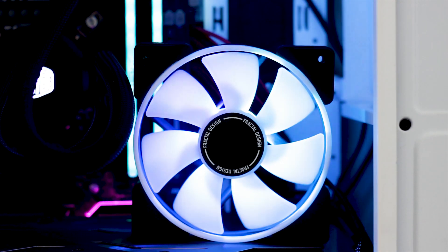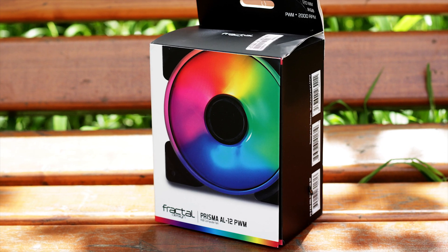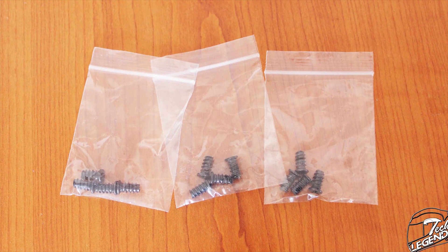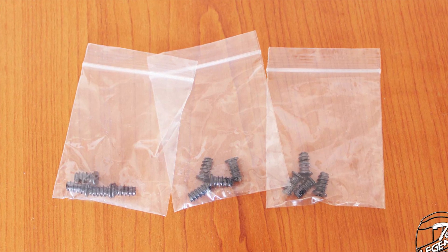There are only two inconveniences with this triple fan pack. First, the price is on the high side, even for a pack that offers three fans. Second, the accessory department is truly lacking. I understand that including an addressable controller might have increased the price even more, but some long screws for radiator usage should definitely have been included.